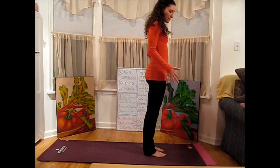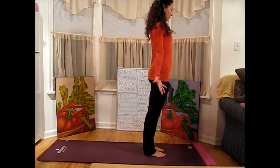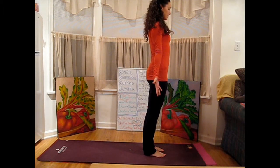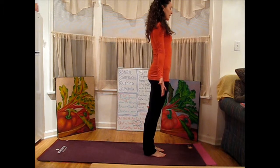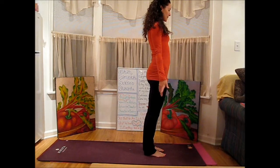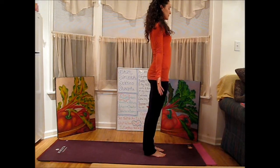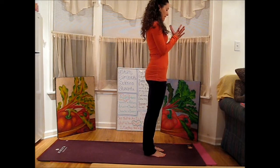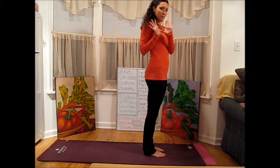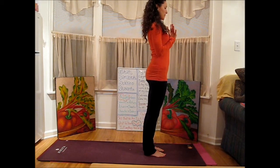We'll start up at the top of our mat, ground down through your feet, and open your palms to the front of the room, just feeling everything rounding, everything settling, the shoulders releasing. Then take your inhale up through the center line of the body and reach up through the crown of the head — get a little bit taller. We're going to use the hand position where we hook our thumbs and open the palms toward the front of the room, so there's this broadness across the chest.